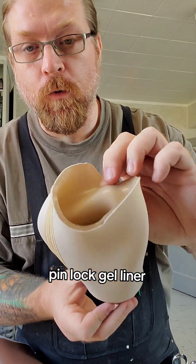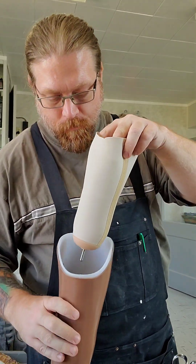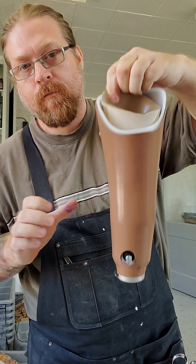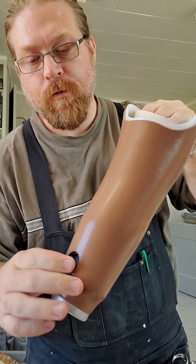The gel liner will roll up onto the arm — it has a little pin lock. It really holds it on there. If you want to release, you can turn it off the arm and then release.